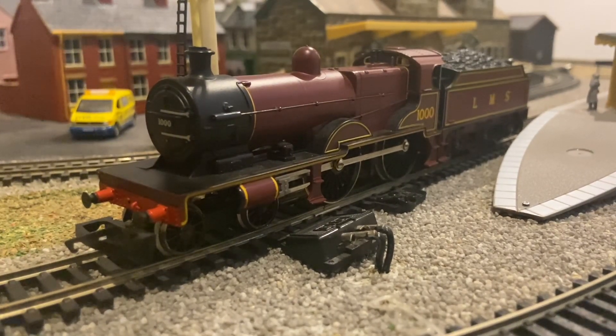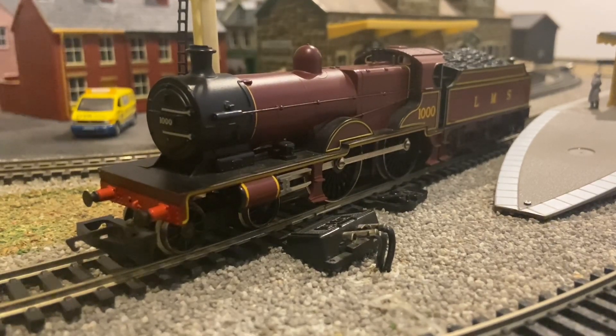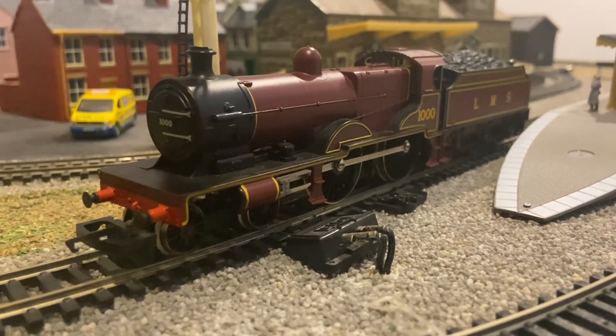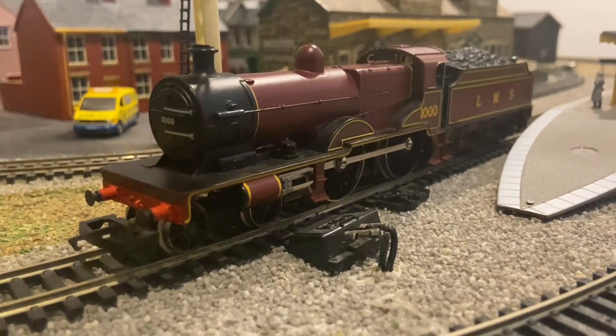If you want one of these and you're looking at them, if you can find one of the later Hornby Railroad ones, that's probably the better option, because they're probably going to run a lot better than this one does. Now, time for some running.